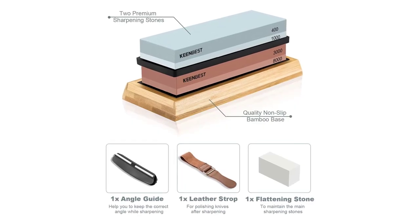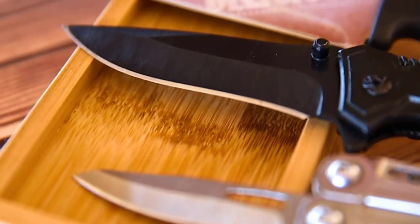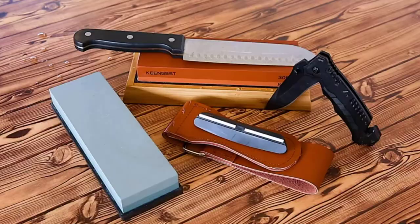There are more expensive stones on the market, but these stones are highly effective, and with a little patience and work, are great for getting that sharp cutting edge you're looking for.